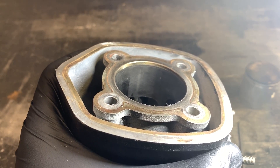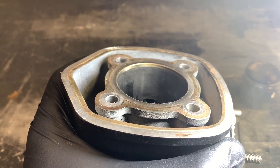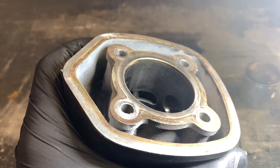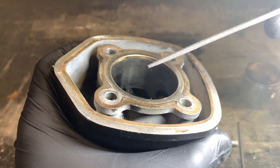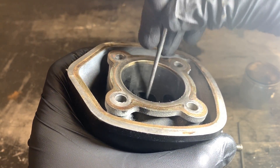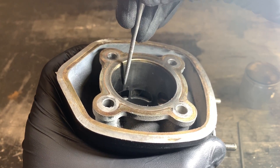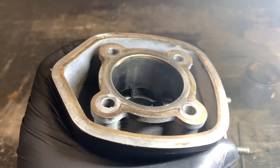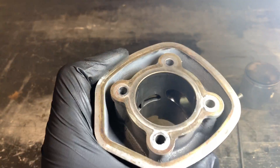You don't want valleys and things like that. You're also not trying to change the actual height of the ports — you're just trying to round off the edges, so don't go completely crazy. It takes a little effort with some of the smaller files to actually start to do anything. Also be a little careful of how you're holding it, because if you slip off you'll leave a scratch on your cylinder — not the end of the world, but if you're doing it on a brand new cylinder it's not a very nice thing to see.